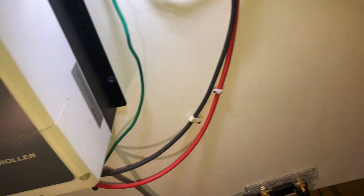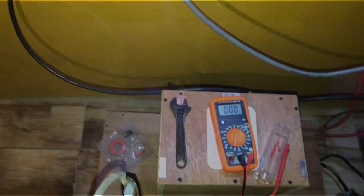You understand what I'm saying guys? Basically what you do is just boot up the BMS and you're good to go. That was just a quick one for you.